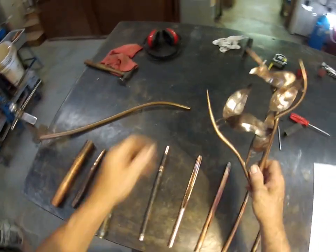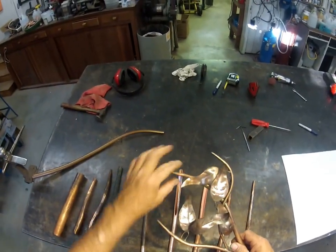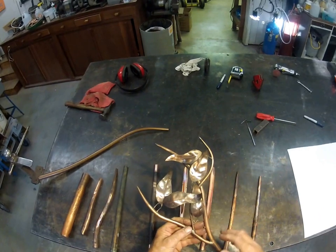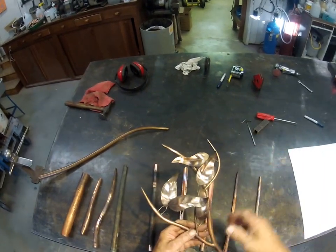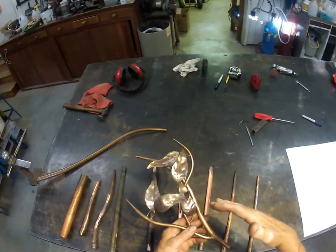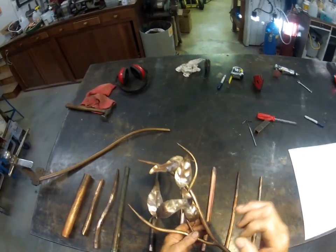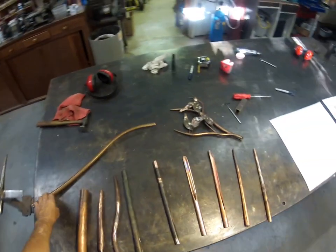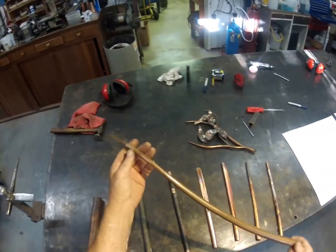The object of all of this is to be able to finish a tube with a nice point. It doesn't have to be as fine as these — you could vary that a lot. That'll be your own judgment, and any size tubing. I'm going to show you today on half inch, but it applies universally across the board to all sizes. Here's a nice, nice taper.